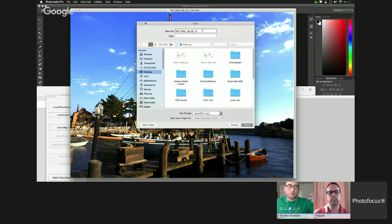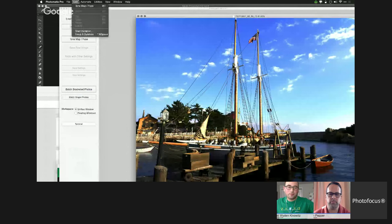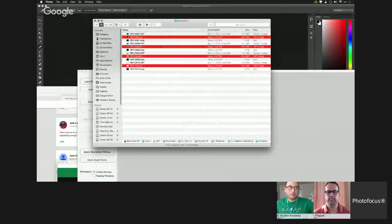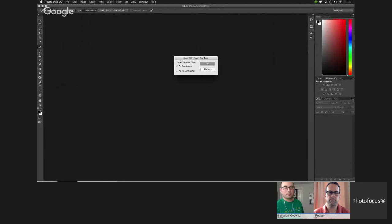Ron describes his workflow: he converts raw, works in Photomatix, then does minor post-processing like a curve afterward. One advantage is batch processing — for an interior area, he can batch process all the Photomatix work and then do quick post-processing on each image afterward. He also uses batch processing for time-lapse HDR. Within the batch processing, you can pick five or six different presets and run different looks — which is a useful feature many people forget about.